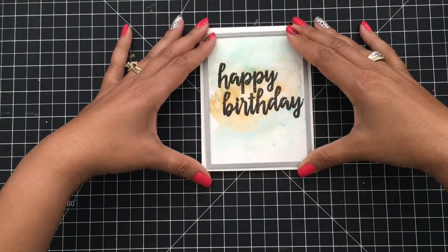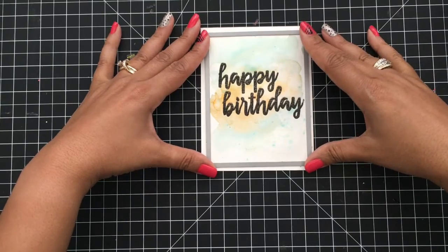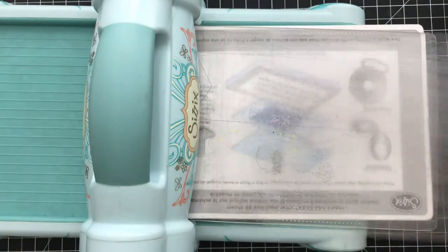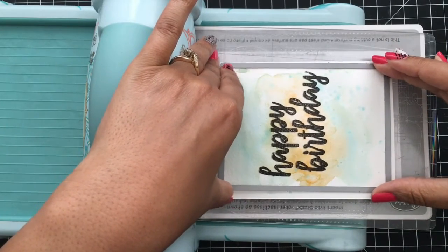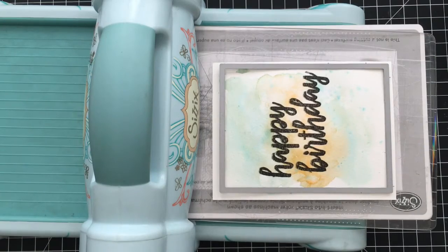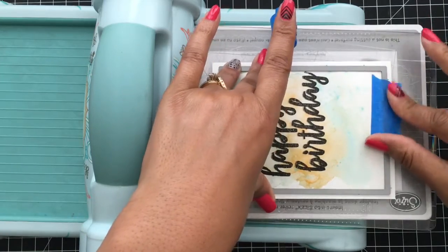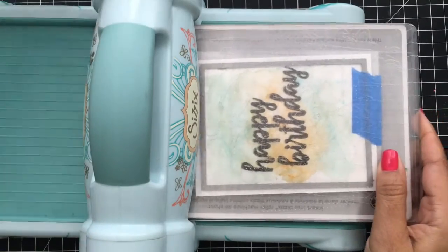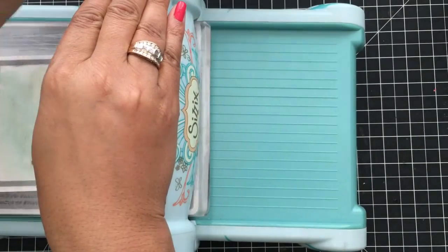Next I want a stitched frame around this card. I could have just trimmed it down, but I actually wanted some stitching around the birthday sentiment. I'm going to grab my Sizzix machine and line that frame up — I could have easily just cut this, but for this card I want a little bit of a decorative edge, which is why I'm using this die. I'll list all of the supplies in the description near the comments in case you guys want to get your hands on some of it.